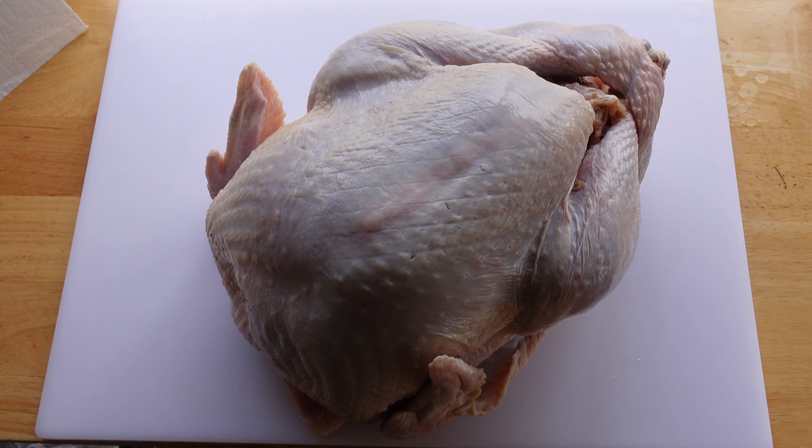Hello, welcome back to the channel. On this episode, I'm making turkey.